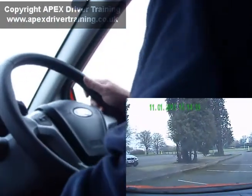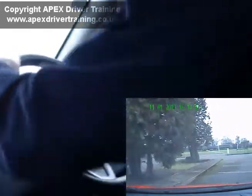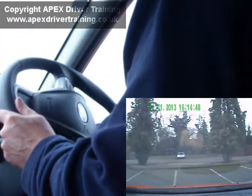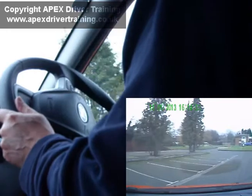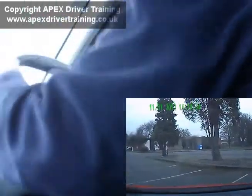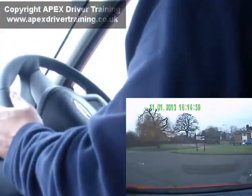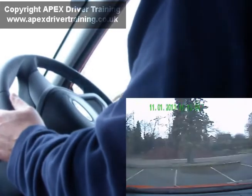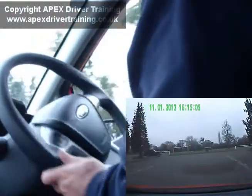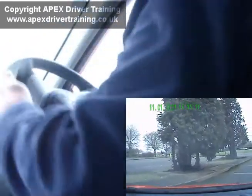Up till now we've been driving in second gear. To go around much tighter corners we need to use a lower gear so we can go slower, and the steering wheel will go to full steering, to straight, to full steering, to straight. Full steering to straight can be achieved with three quick movements of the hands: up, down, up, and then the opposite to straighten again. Still anticipating when to straighten so the car is pointing where you want it to be by the time the steering wheel is straight.